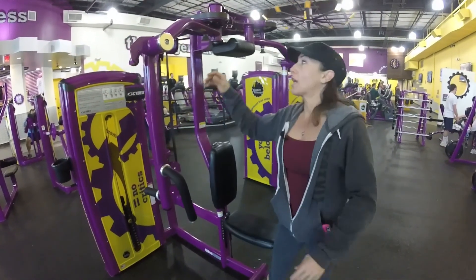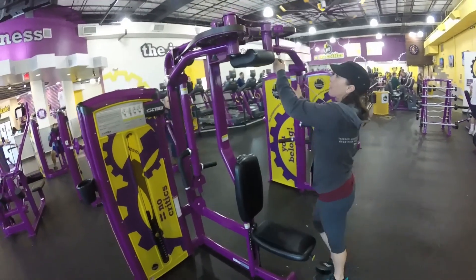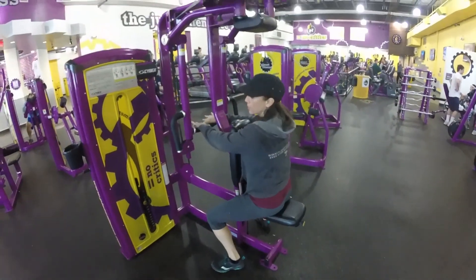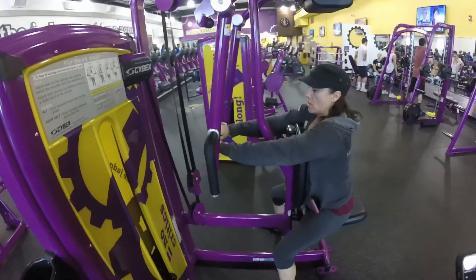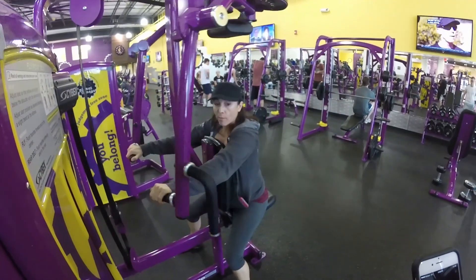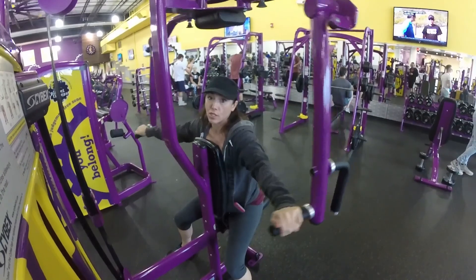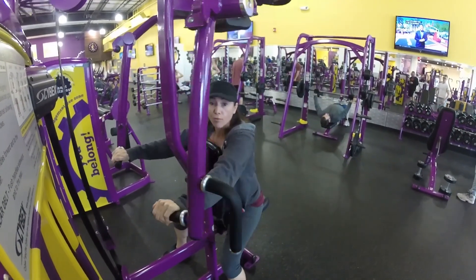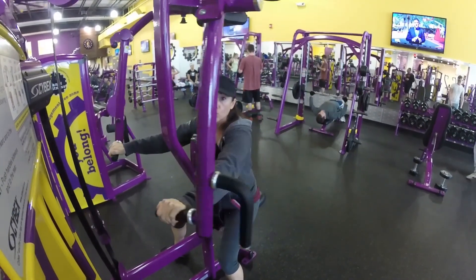When you're done with that, you're going to use this same machine for your back. You're going to put the bar all the way to the front and sit this way. The weight might be a little different so make sure you adjust it. Put your chest on the padding, hands shoulder width, and go all the way back and out, squeezing — you'll feel it in the back of your arms and in your back. I picked these exercises to work a lot of body parts at the same time so you can burn more calories. Doing just biceps and triceps isolates those two muscles and you're not really burning calories. You want to make the best of your time as a beginner and work the most muscles you can.